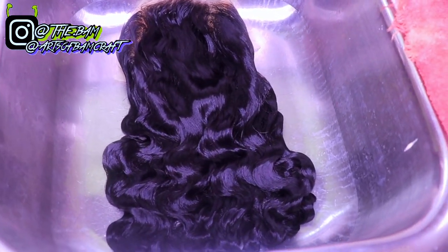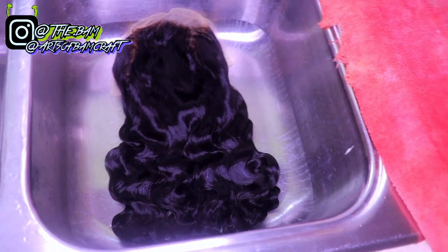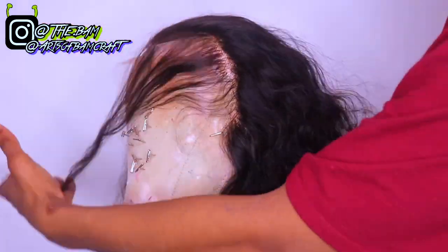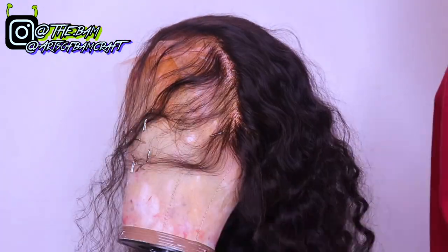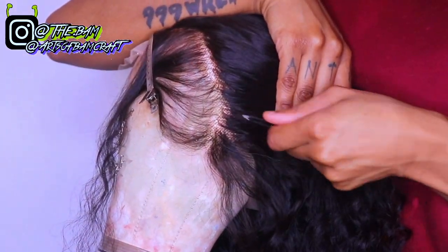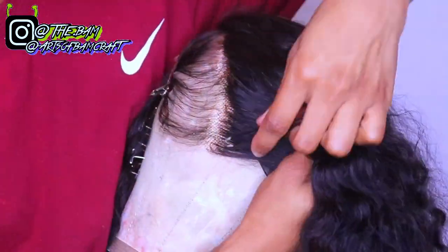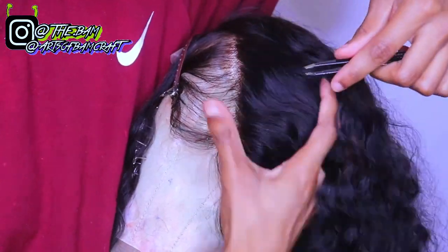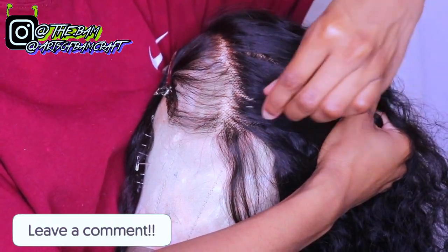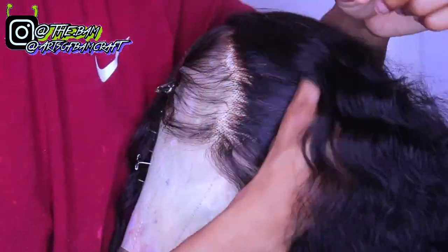Off camera I shampooed and conditioned the hair — I'm just showing y'all how it's looking. I decided to pluck the wig because it did not come pre-plucked at all. I'm sectioning off some hair in the front — the baby hair part — clipping that to the side, and basically just going to pluck the thick area to thin it out as much as possible until I get it to my liking.